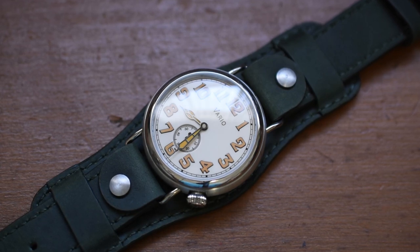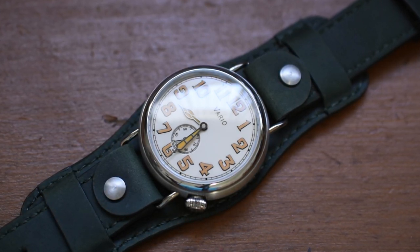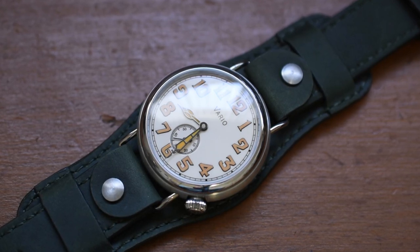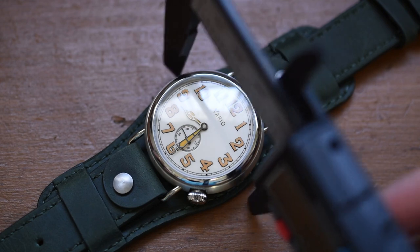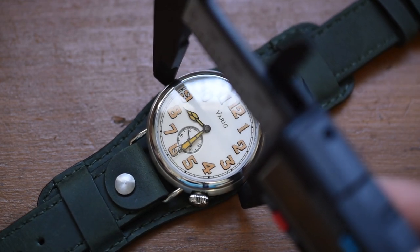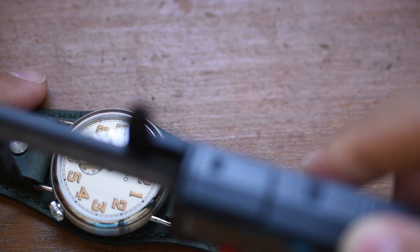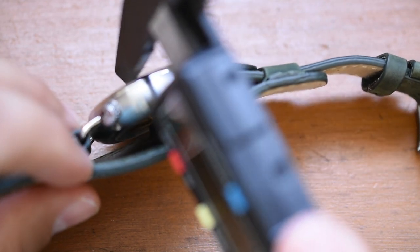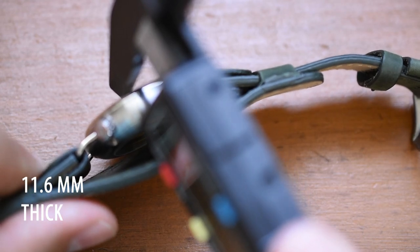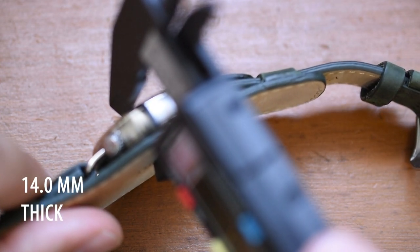My favorite thing to do is test loom — I honestly think my only purpose in life is to shine a flashlight on watches and watch them glow. Let's break out the digital calipers and check out the case measurements. The widest point, excluding the crown and bun strap, is 37.1 millimeters. Lug to lug is 44.1 millimeters. The thickness of the case itself is 11.6 millimeters — fairly reasonable. With the bun strap, it will be 14 millimeters thick.